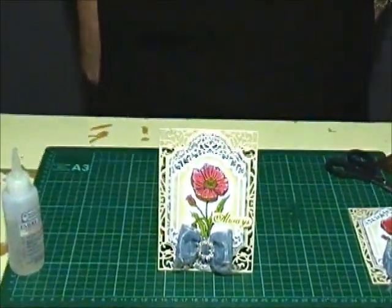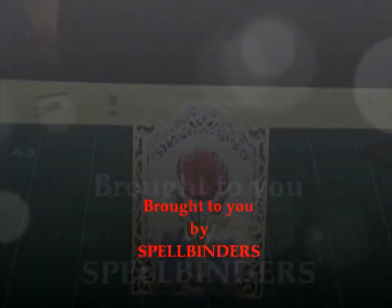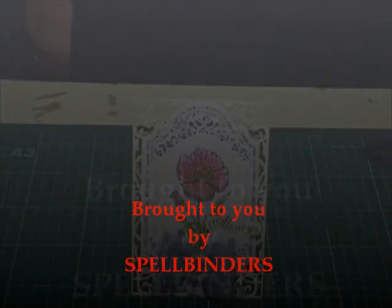Thank you for stopping by today and I hope that you're inspired to use your dies for every occasion. Thank you.